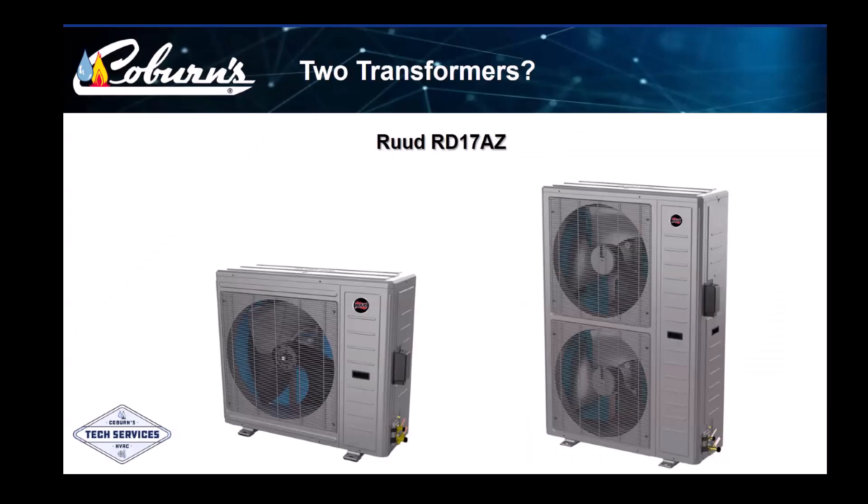Ruud's new RD-17AZ universal heat pump can be used in all sorts of different applications. It comes equipped with its own onboard transformer, so it can be hooked to legacy equipment with just two wires. If it's connected to a matched Ruud communicating Econet system, there is now a transformer in the outside unit and the inside unit. Both transformers are used to power control boards that provide communication on the Econet system.